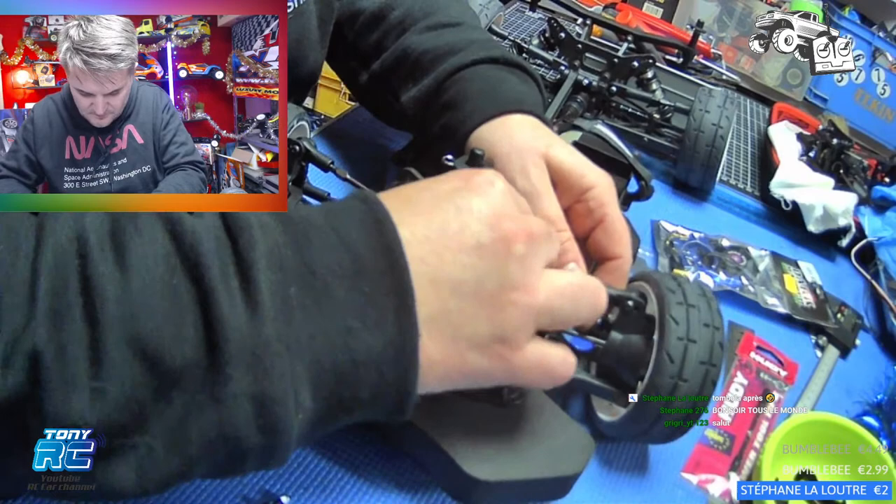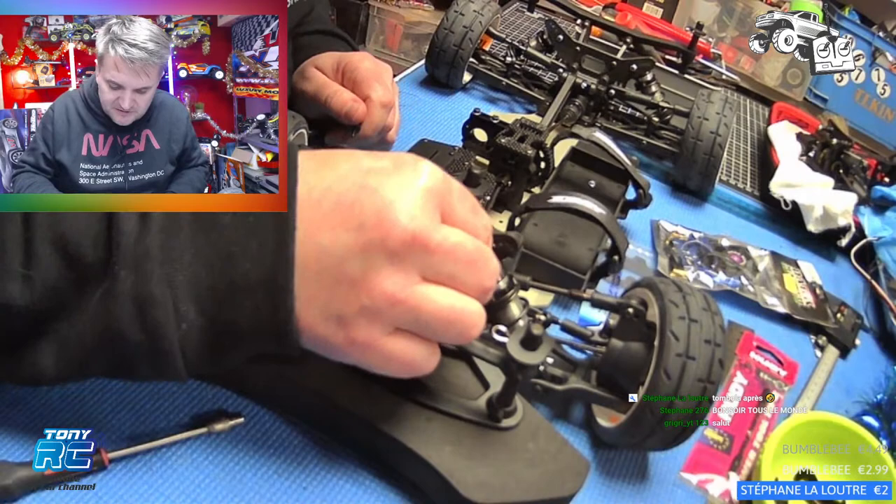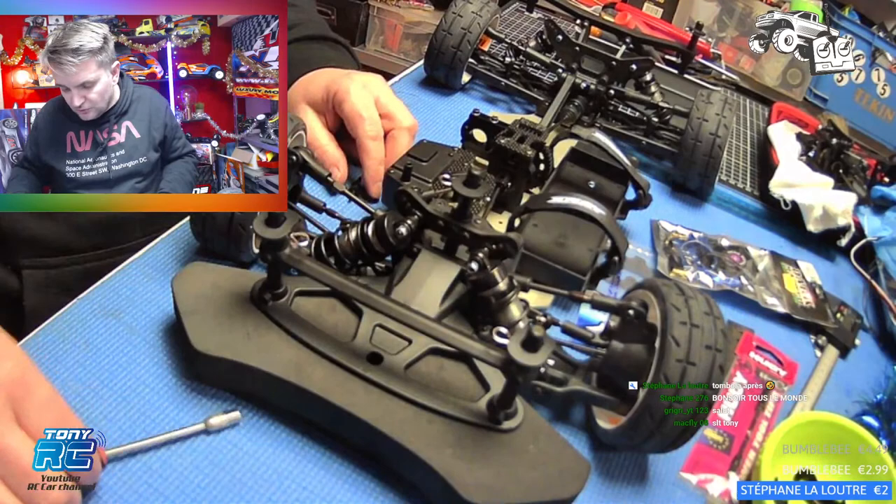Surtout quand on commence dans le modèle ready, franchement c'est compliqué. Une station de soudage ça coûte cher. Le CampingGaz, je l'ai payé 23 euros chez Leroy Merlin. Une station de soudage, on n'est pas à ce prix.